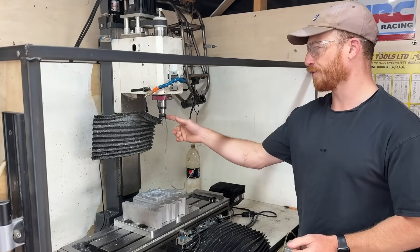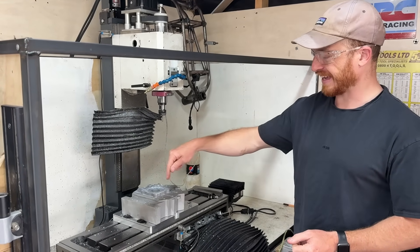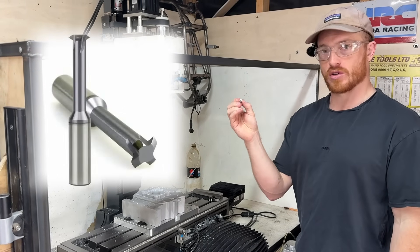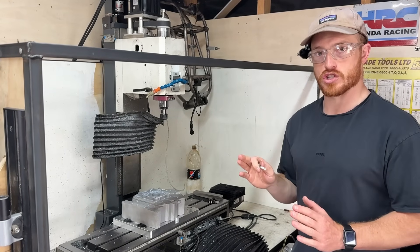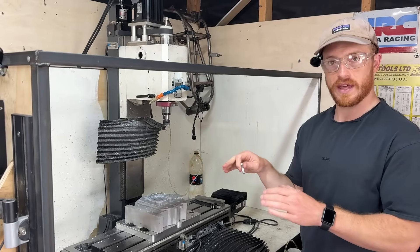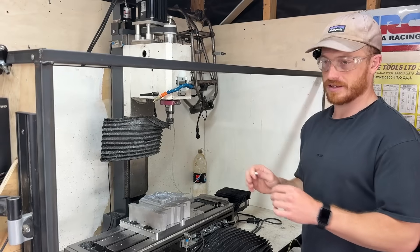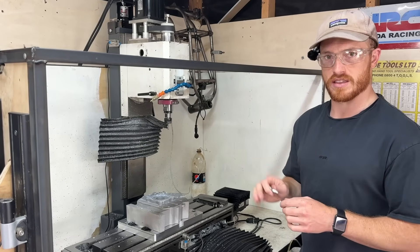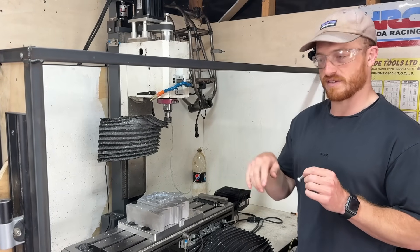This is tool 12, my M8 thread mill. It's going to plunge into the bottom of the hole and cut a thread on its way out — it has some sharp little teeth on it, and we will be able to thread a part straight into that hole when we're finished. This saves me tapping by hand and making sure the tap's all nice and square, and massively cuts down on time spent setting it up and tapping by hand. This will be accurate to 0.02–0.03 of a millimeter.